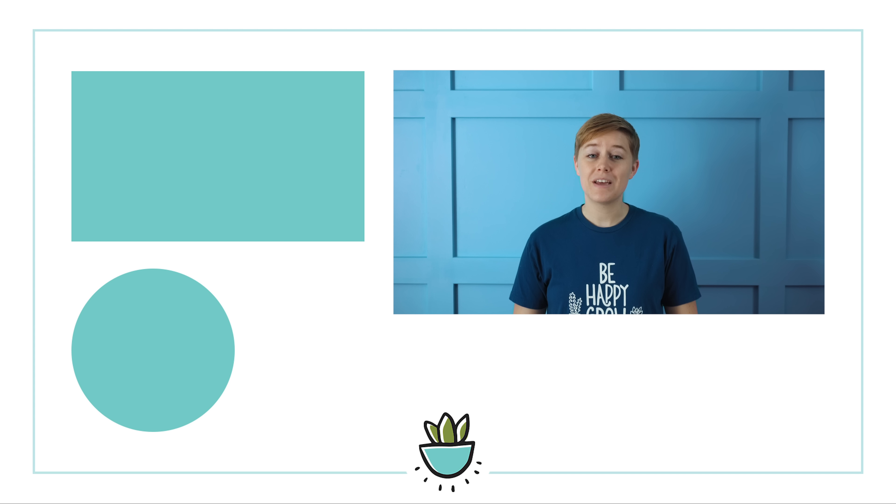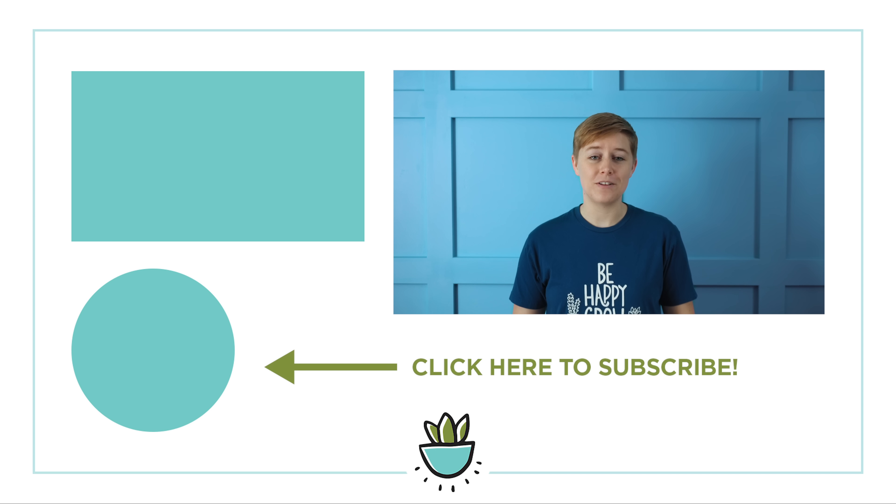Thanks so much for watching. If you enjoyed this video, be sure to give it a thumbs up, hit subscribe, and share it with all of your succulent loving friends, and we'll see you next time.